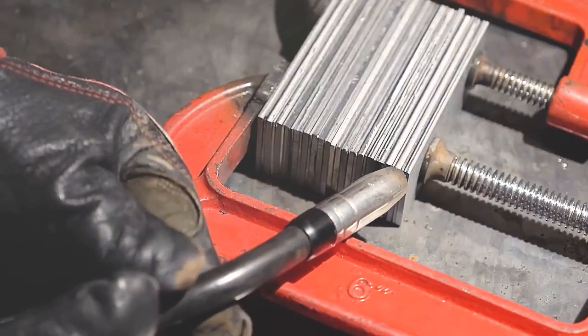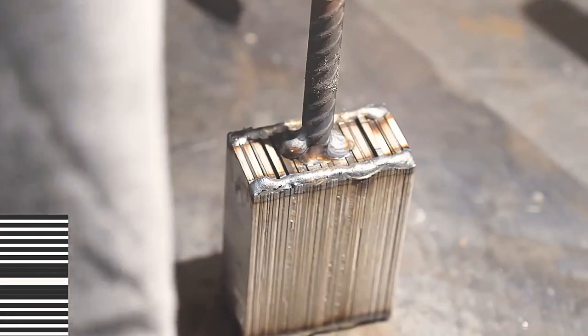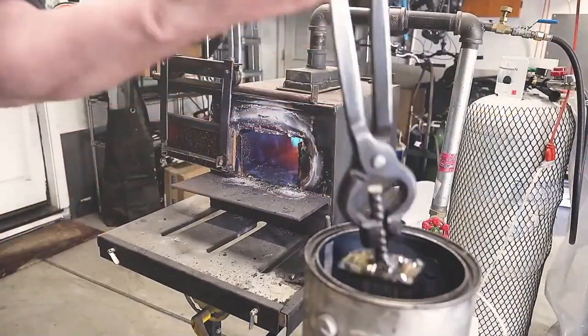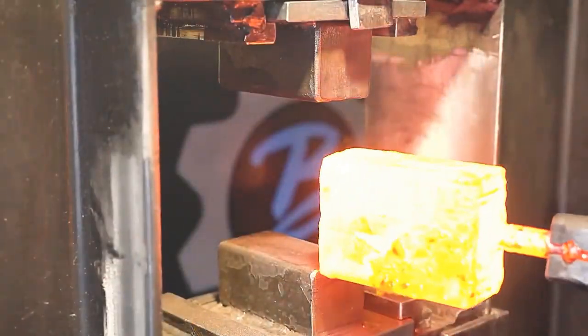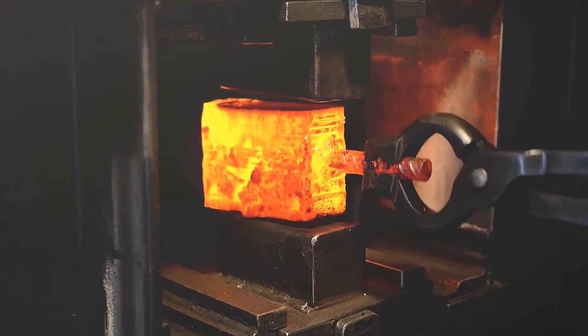Without further ado, the first step in forging and twisting the Dama steel is welding. In the lower left corner of the video, there is a diagram showing the transformation of the Gumai steel blank. The black color represents 1095 steel, and the white color represents 15n-20 steel. Here, after being dipped in kerosene, the old man sends the steel embryo into the furnace to be heated, and then starts forging on the machine.